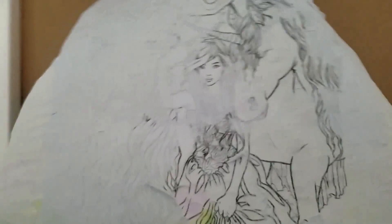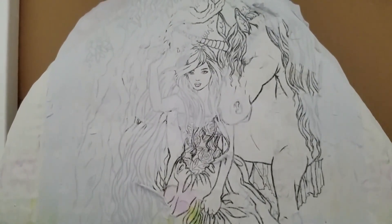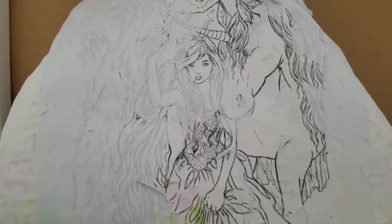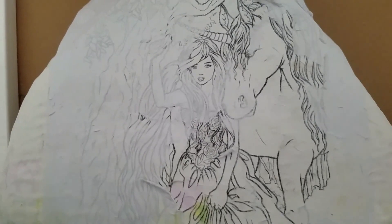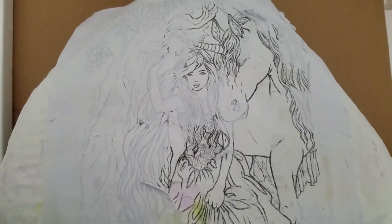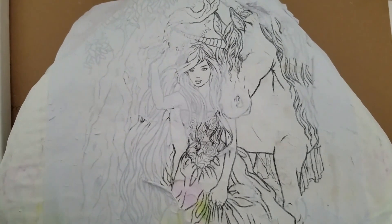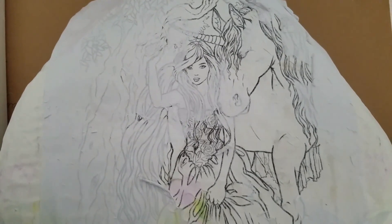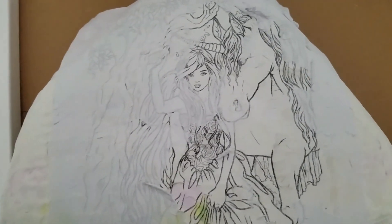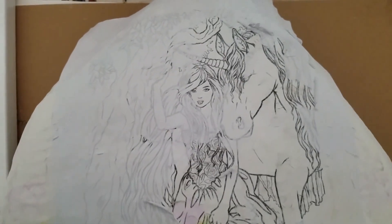I took my rock, and how I transferred the image was I took some acrylic paint that I bought at the craft store, and I coated my rock with it about three times. Then on the fourth coat, I kept the paint wet, and I took my image of the fairy and the unicorn and put it face down onto my rock.